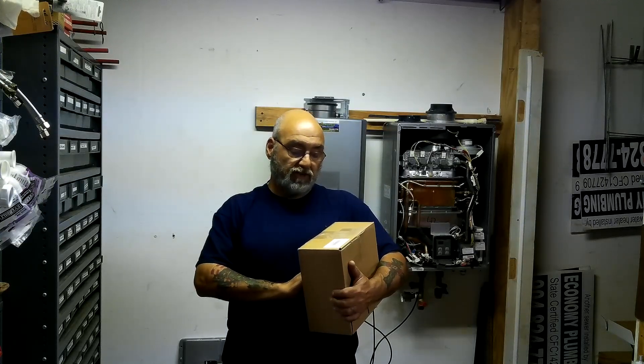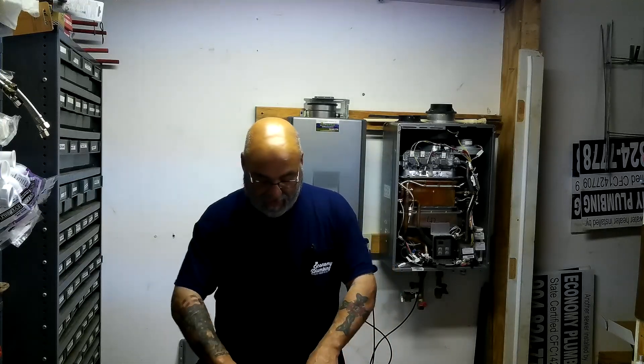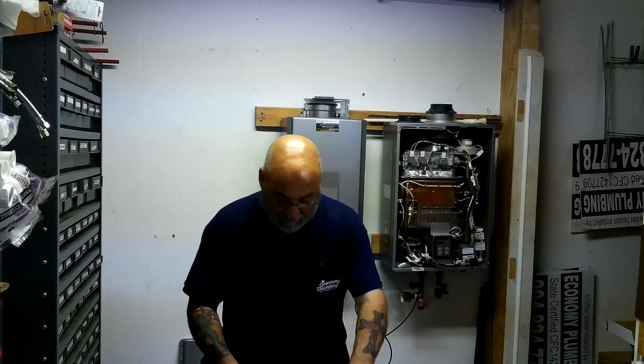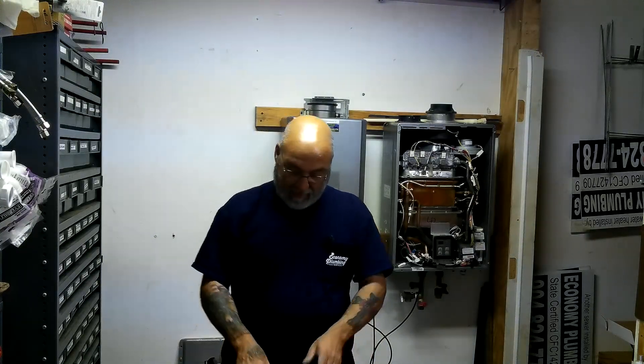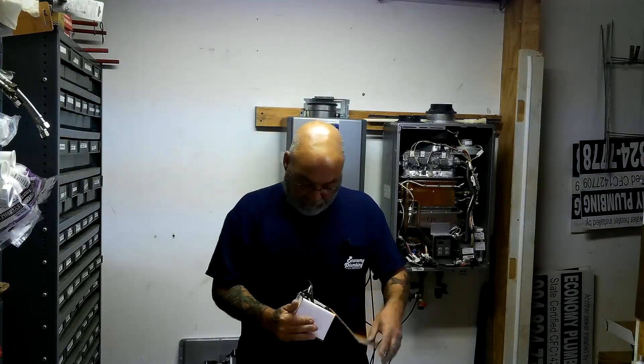Part number 104000059. I get this a lot from Canada and from up north. We'll take these out of the boxes and show you each individual piece.